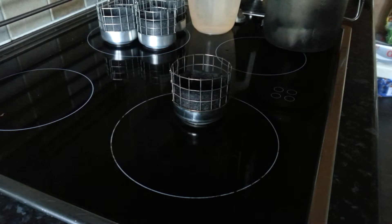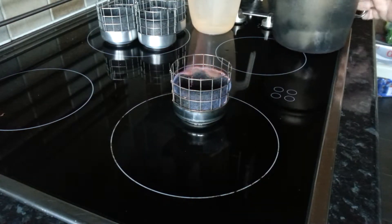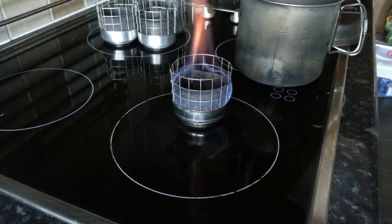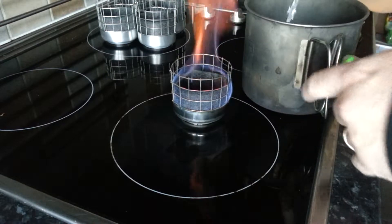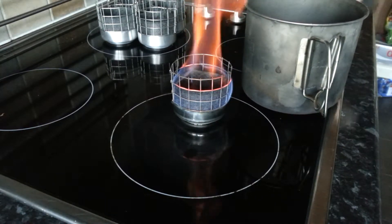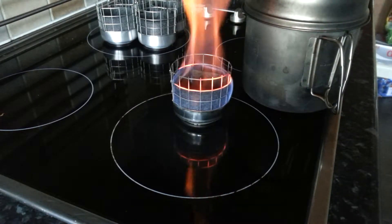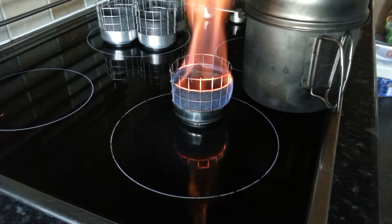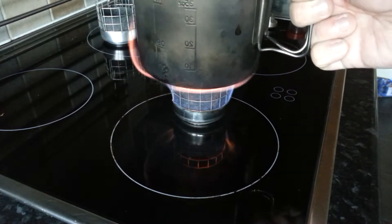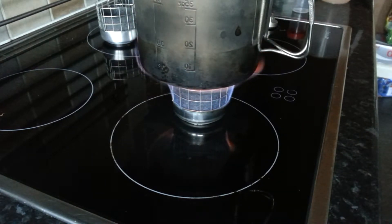Let's get this lit. We've got 500 ml of cold tap water going into my pot, which is the Snow Peak 1400, about five and a half inch diameter. We'll put that on there — nice and stable as you can see — and we'll start the clock.